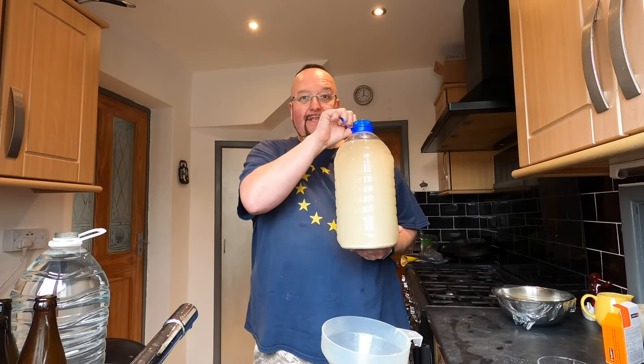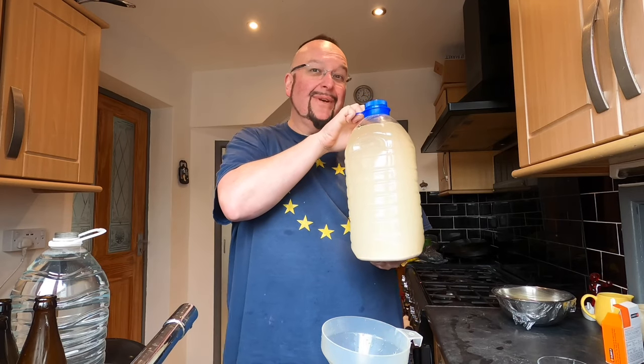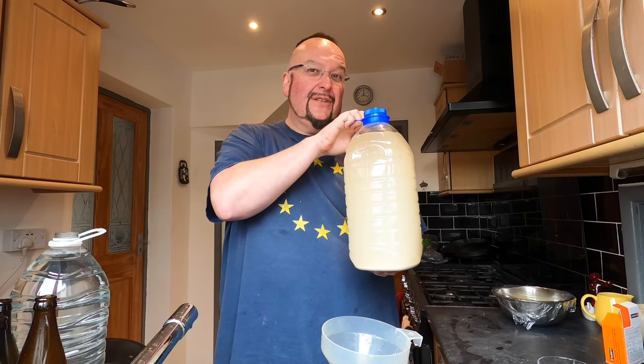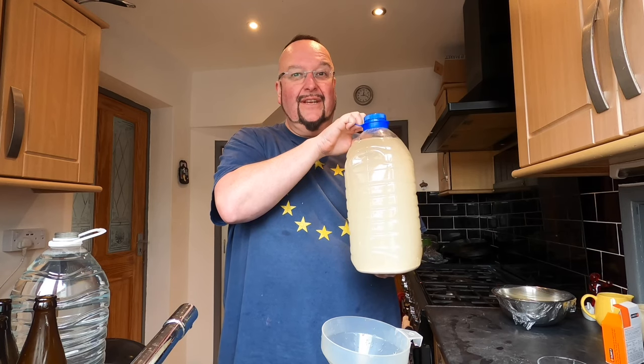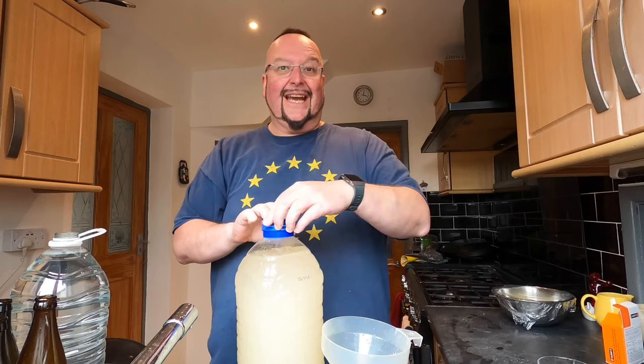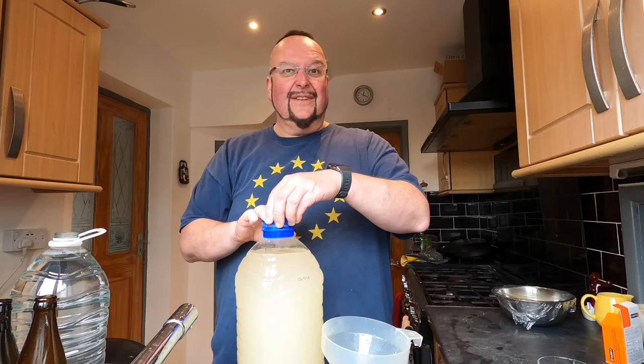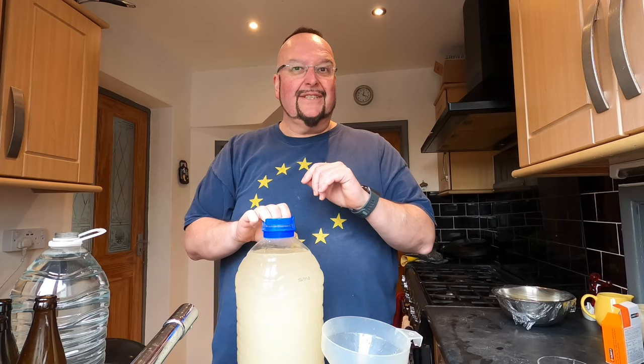It's coconut wine clearing day and here it is. This has fermented for two weeks. It fermented extremely quickly to begin with, then slowed down, and over the past week it's gone to virtually nothing. I've been fermenting it in this, just easing the cap to let the pressure out when need be. But there's barely anything these days so I'm going to start clearing it today.